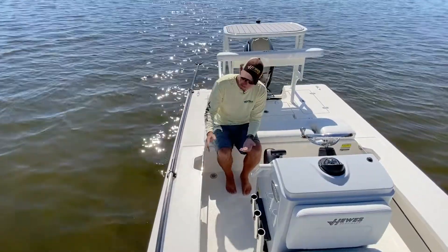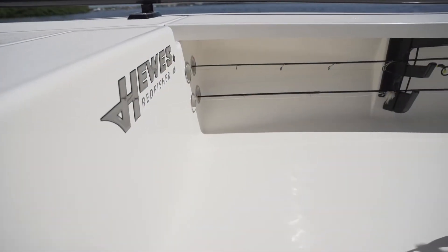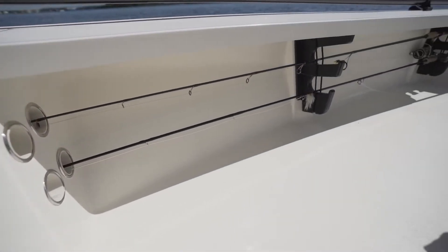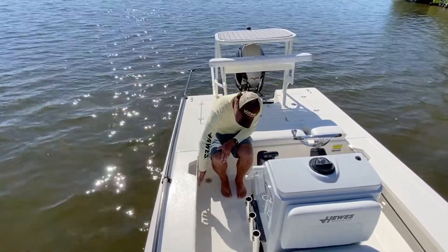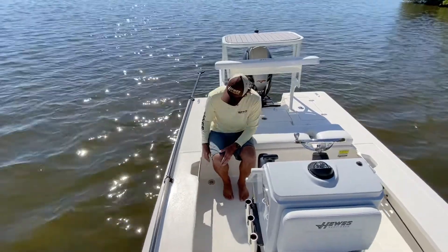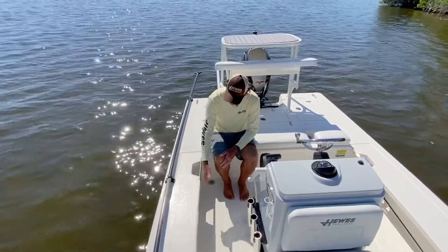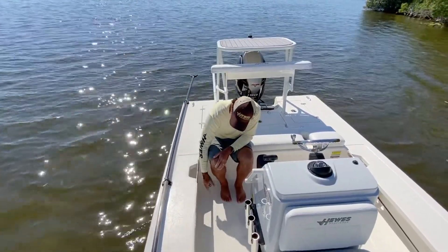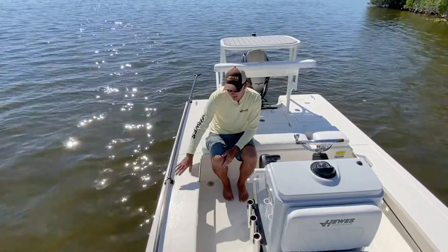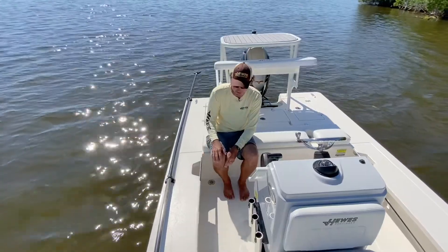Rod storage is important on any flats boat and we utilize under-gunnel rod storage. Standard, you have eight tubes that go forward to protect your tips — especially important for longer fly rods. This accommodates fly rods over nine feet. The rods tuck nicely up underneath the gunnel so you don't hit them as you walk by. You can see a spinning rod and a fly rod tucked way under there — safe, out of the way, and you won't break the handles or trip.